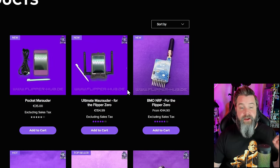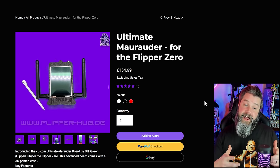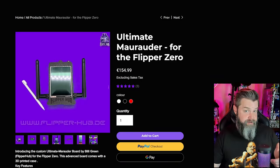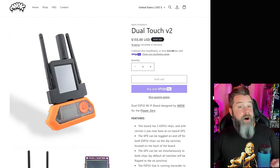The next thing I want to look at is the Ultimate Marauder for Flipper Zero. If you've seen me cover boards before, this may look kind of familiar — it's a very similar design to AWOC Dynamics' Dual ESP Touch. Fun fact: that board is actually loosely based off of my Yeti Board Mark III. This little abomination kind of started the dual ESP revolution. His version of the Ultimate Marauder comes in at around $170 USD, while AWOC's comes in at about $155.